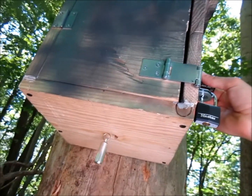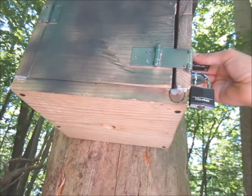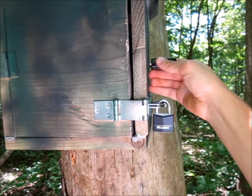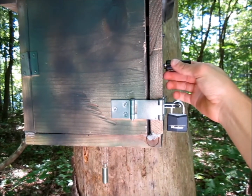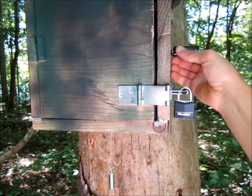Thank you for watching. I now encourage you to go out there and make your own original and creative geocache. Feel free to give this video a like, a favorite, or go ahead and subscribe for more cool geocaching containers. Thank you.